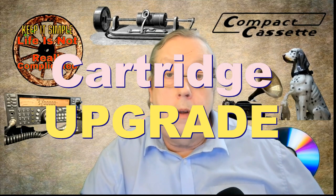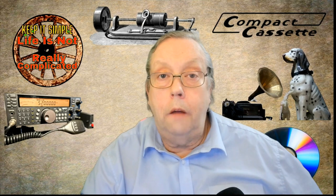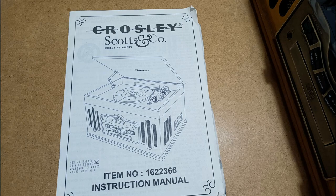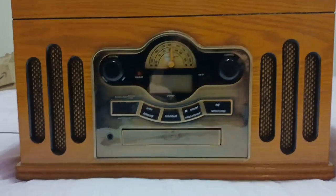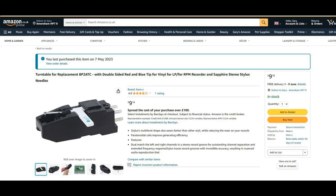Hello, I've got an ongoing project to play back a load of 78s. In order to do that, I thought I'd upgrade the Crossley — you might have seen that in my previous videos. I put on a new cartridge to show you how it got on. Westlife did a video a couple of years ago where he put a new cartridge in place of the two-identity thing with the red thing, and he put on what is called a BP2 ATC.